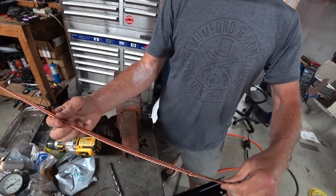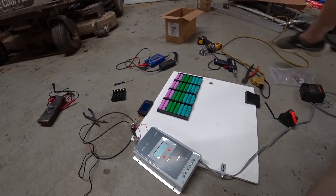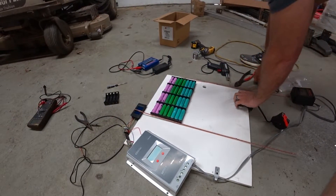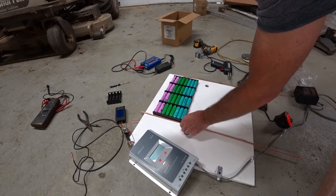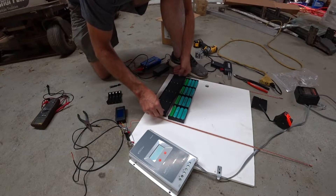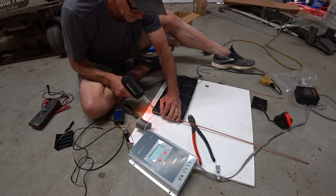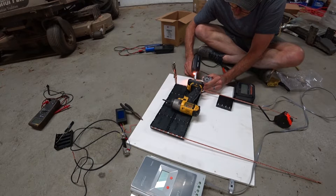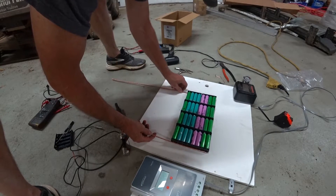Here we go — we've got a negative and a positive side. Basically I'm going to use these to go up and down either side here. I definitely do not want to lay a wire across these cells.